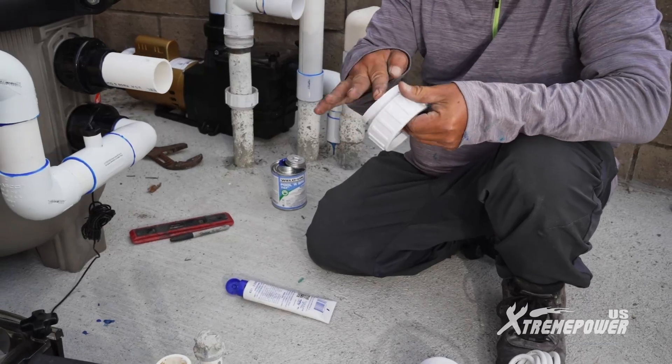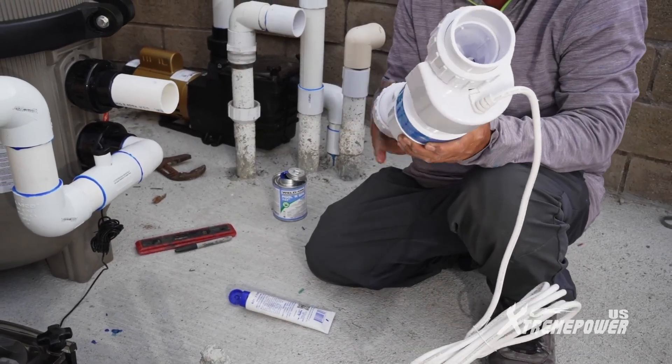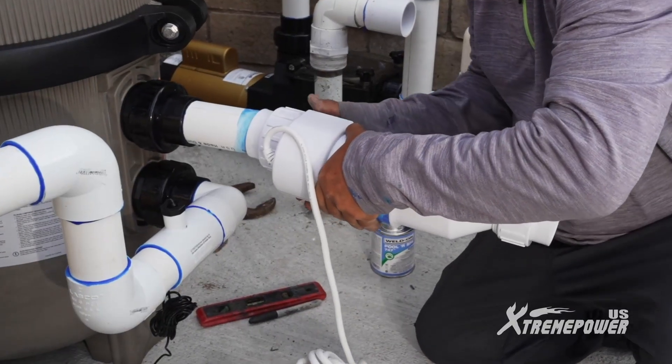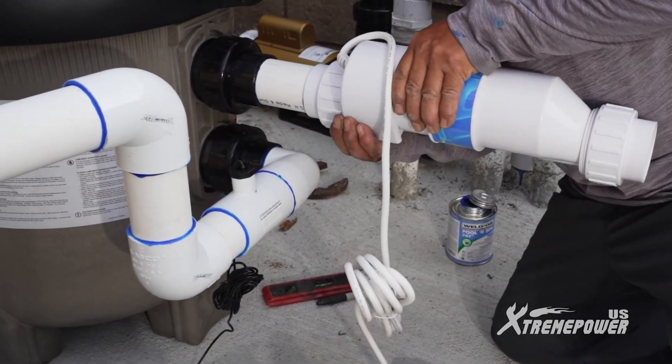Apply silicon lube on the adapter's O-ring. Screw the adapter onto the salt cell and repeat this on the other side. Complete the piping with the salt cell.